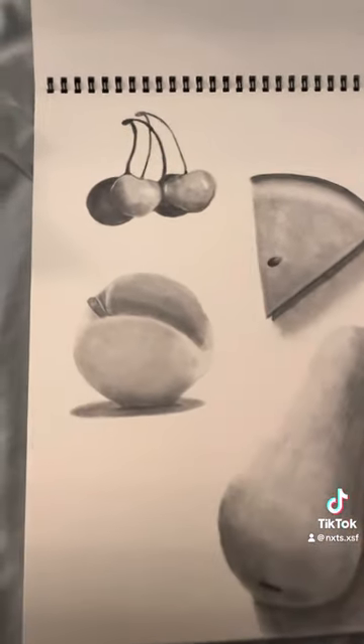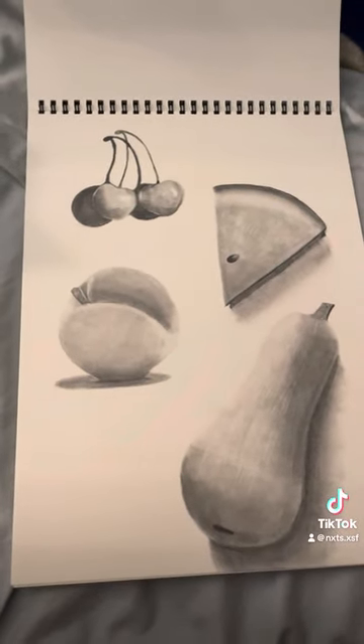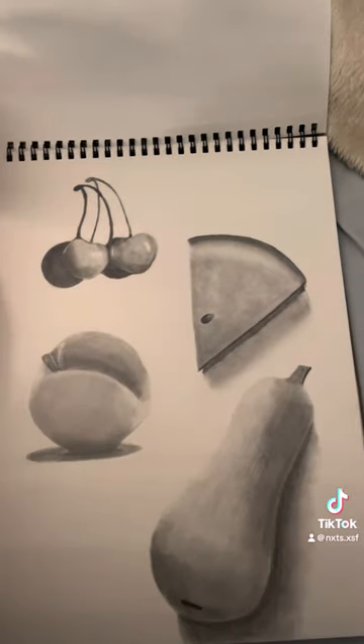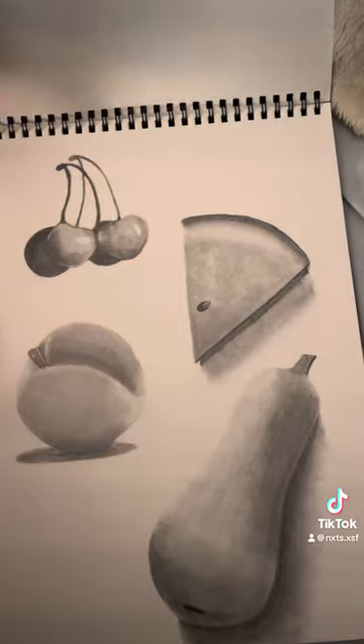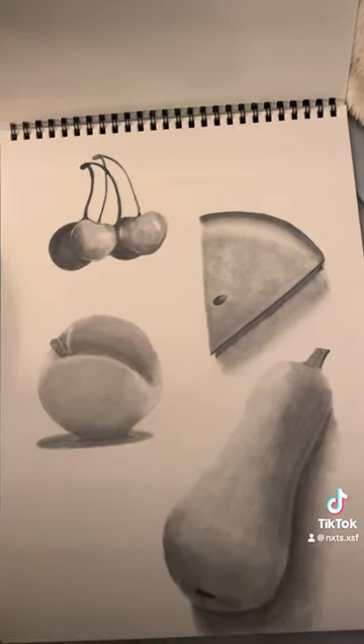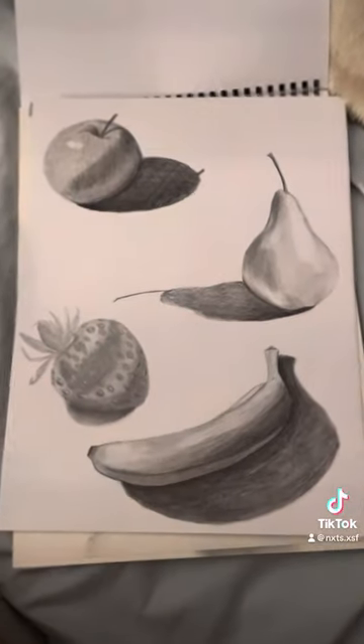So yeah, for my first time doing something like this, it wasn't bad — I think I kind of nailed it. So this is the end of my sketchbook tour. Thank you for watching and please let me know how I did. I would really appreciate it. Thank you.